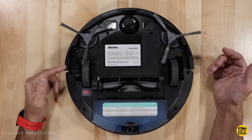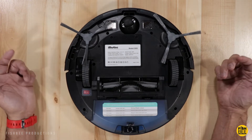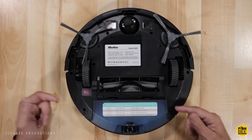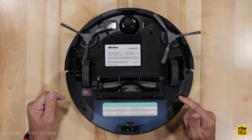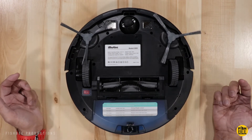My first impressions are this seems very comparable to some of the other robot cleaners that I've reviewed so far. I'm going to go ahead and get this charged up, test this out the rest of the week. I'll show you the cleaning patterns, what kind of stuff it can pick up, and come back and give you my final thoughts.